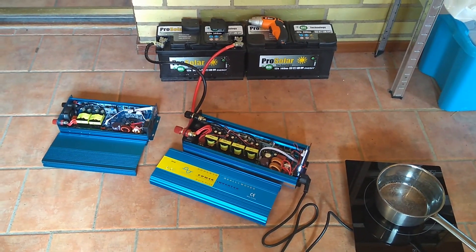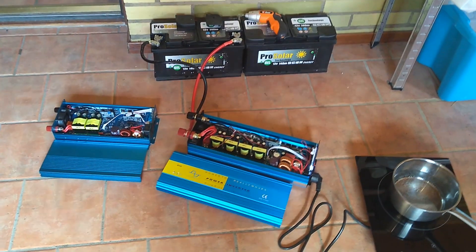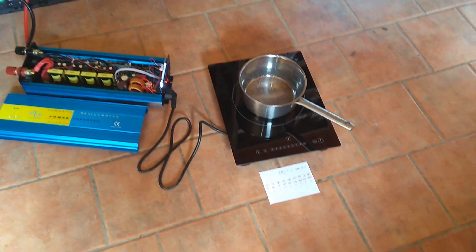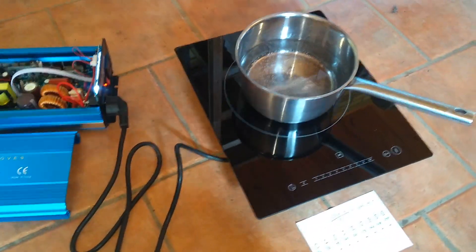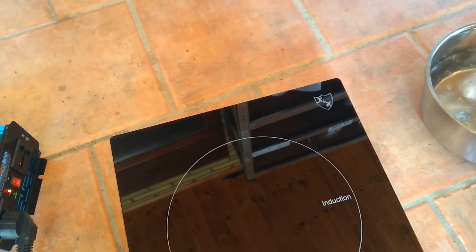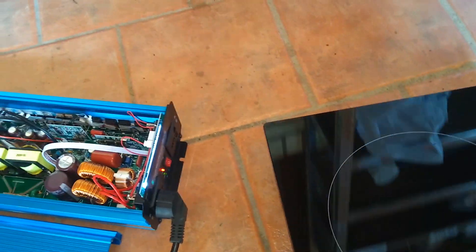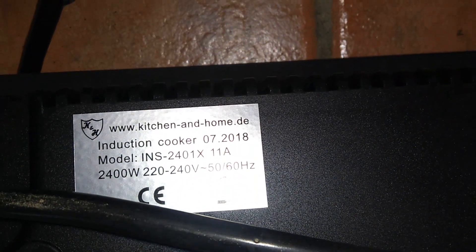Over here I got a new battery — 140 amp hours. And a new induction plate that is 2,400 watts. Let's see — 2,400 watts.